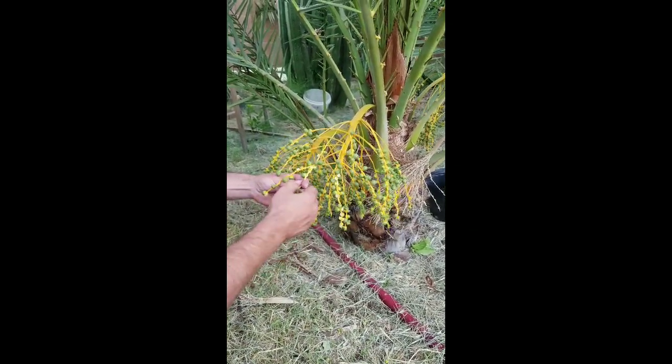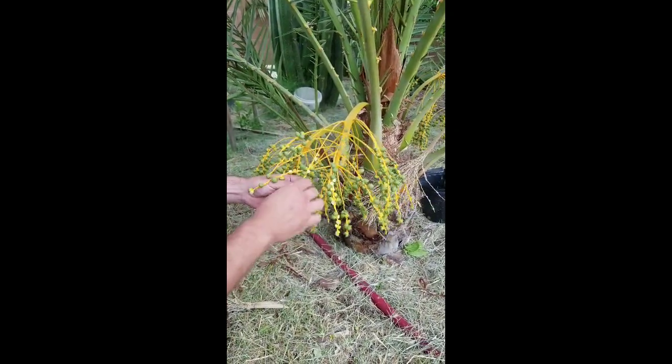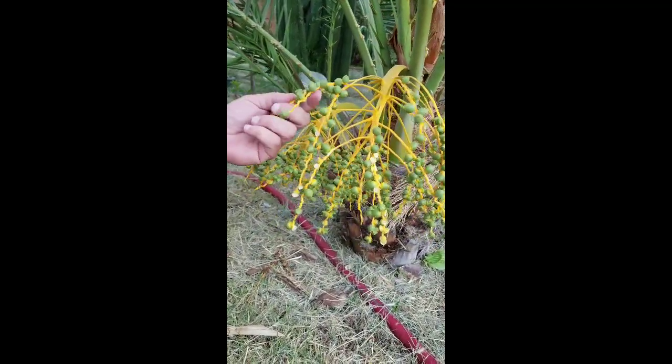What is it that you're doing now? I am pulling off the un-pollinated dates. And how do you know which ones? Well, they're split in three, whereas the pollinated ones are split differently.